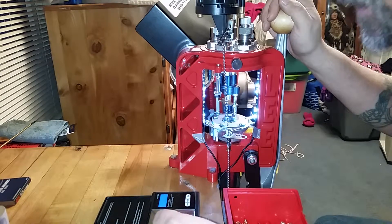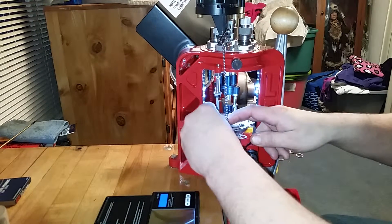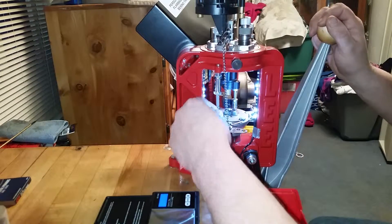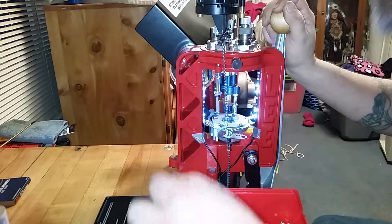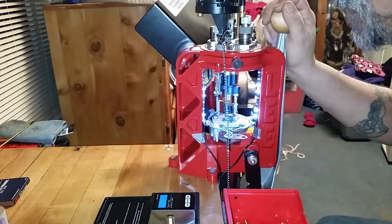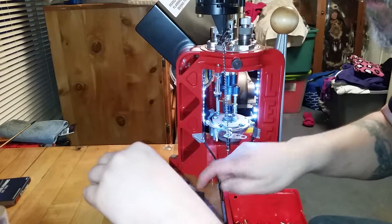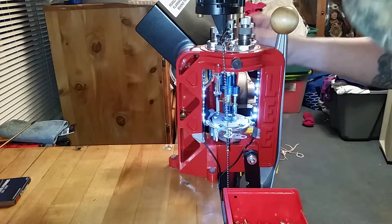Okay, 4.0. Slippery little sucker — and yes, I do lubricate my cases even though I'm using carbide dies. 4.1. It's pretty consistent; for this target load I'm doing 4.0. 98% of the time that's what it is — 4.0 or 4.1. Put that little sucker right there, now we can turn this on.